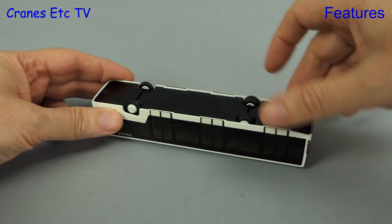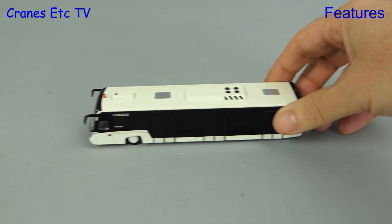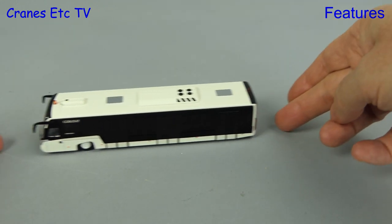The functionality of the model is very simple — you can spin the axles freely, which allows the model to roll backwards and forwards.